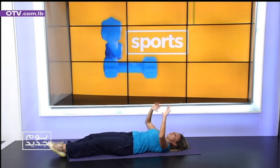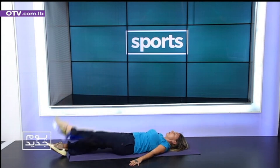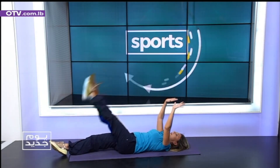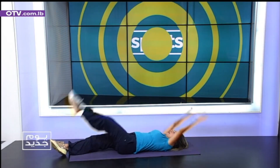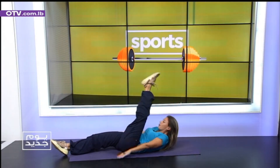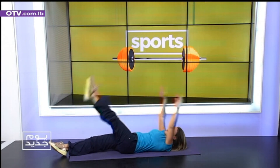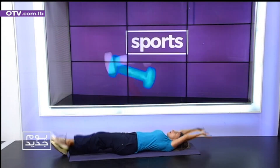Seven, six, five, four, three, two. Get ready for my hands up. Exhale. One. Kick. Two. Keep the rhythm. Three. Four. Five. Six. Seven. Eight. Nine.